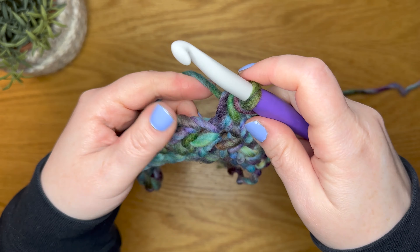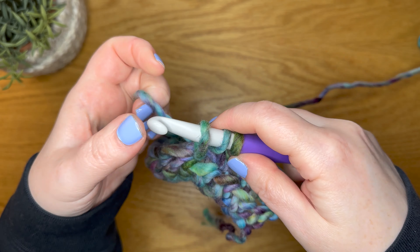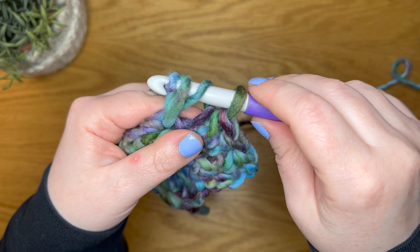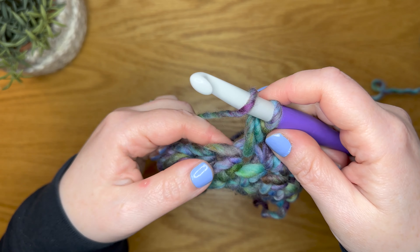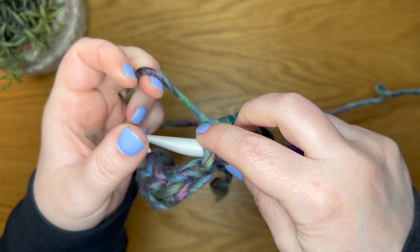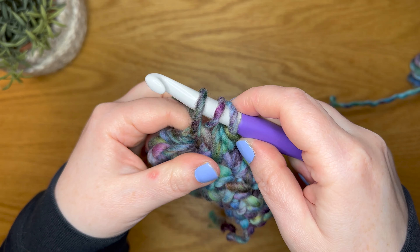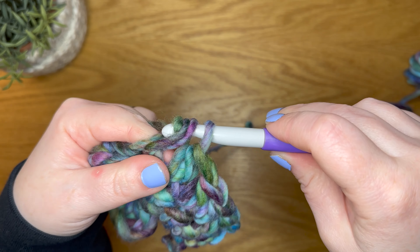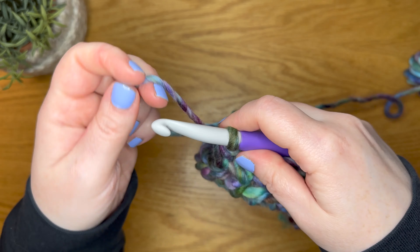So the half double crochet starts out like you're going to do a double crochet, but you stop right in the middle there. That's why you yarn over, insert the hook, yarn over, and instead of going like you would with a double crochet, you pull through all three loops. Yarn over, insert your hook into the next stitch, yarn over, pull up a loop, yarn over and pull through all three.